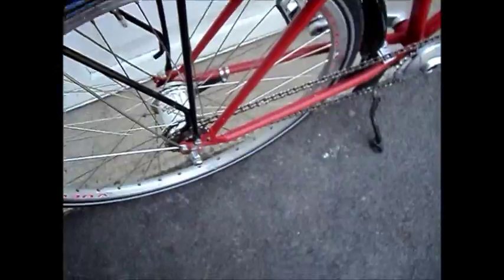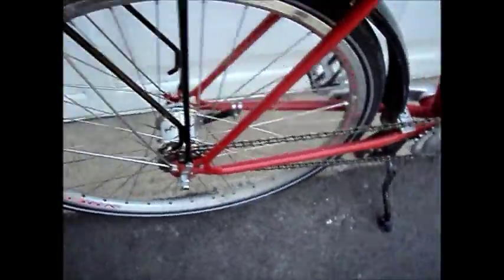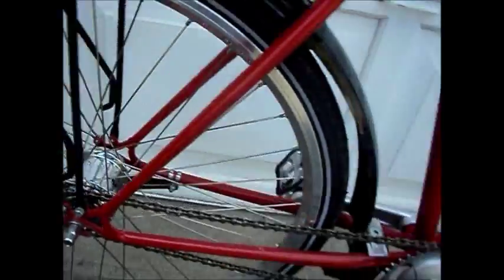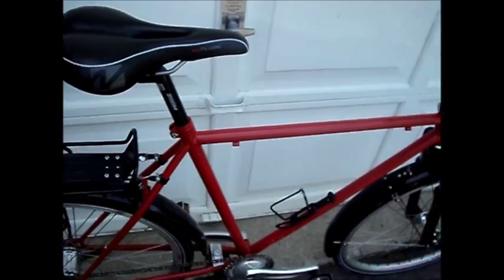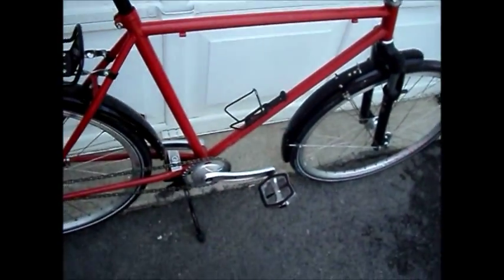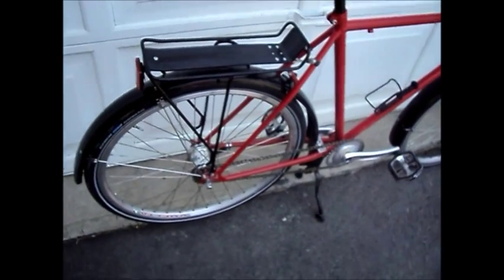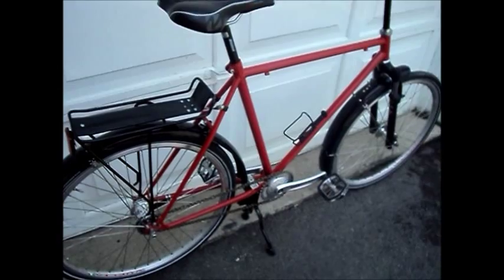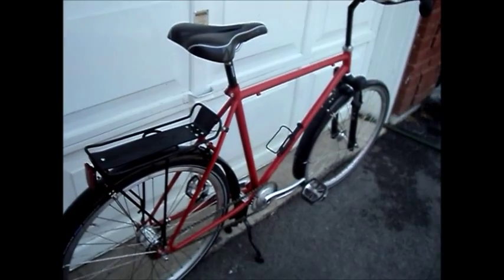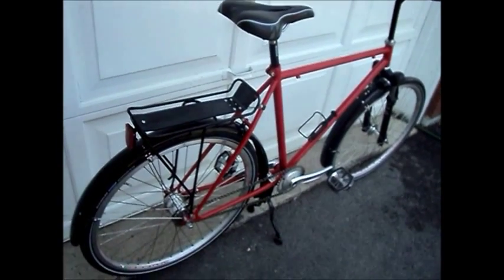The wheel rims are Vuelta — I don't even know how you say that, something like that. And platform pedals, because for this bike it's not meant for performance riding. I basically use it to go to the grocery store or if I want to go for a little ride down to the beach or something, so I kept it as simple as possible.